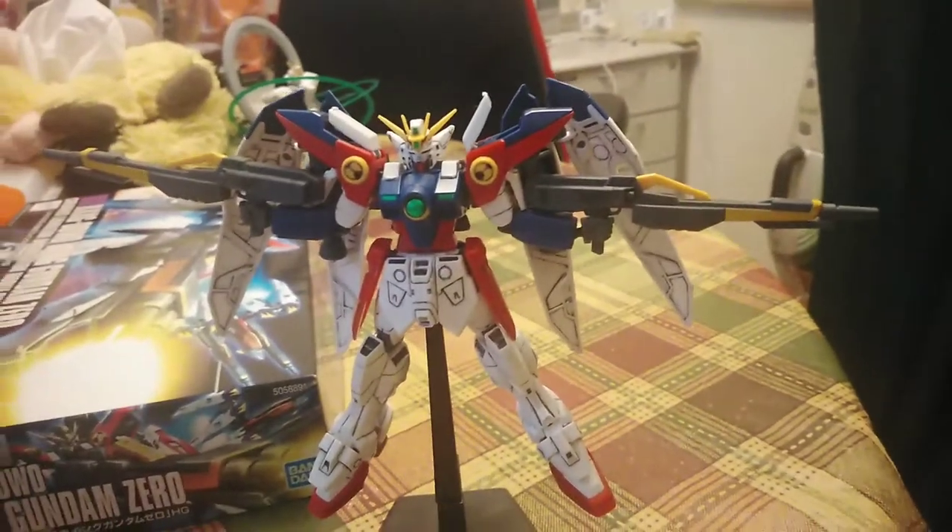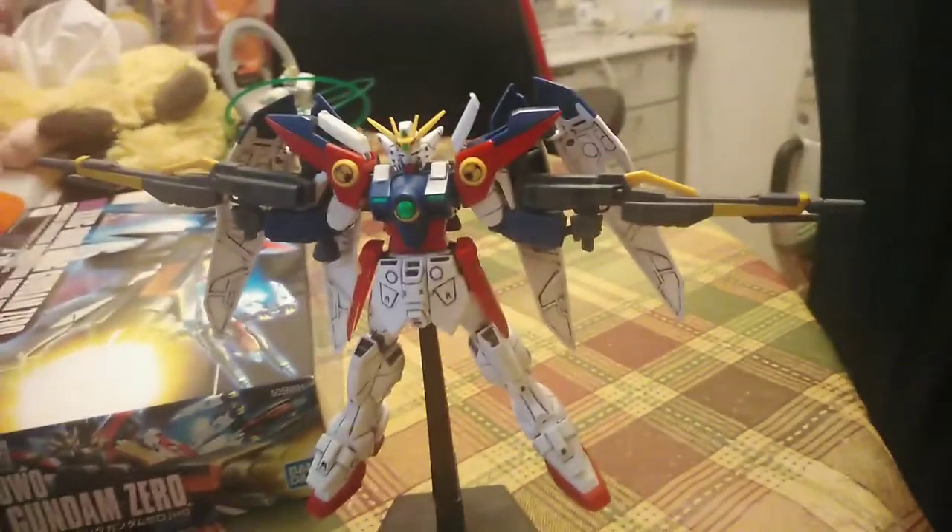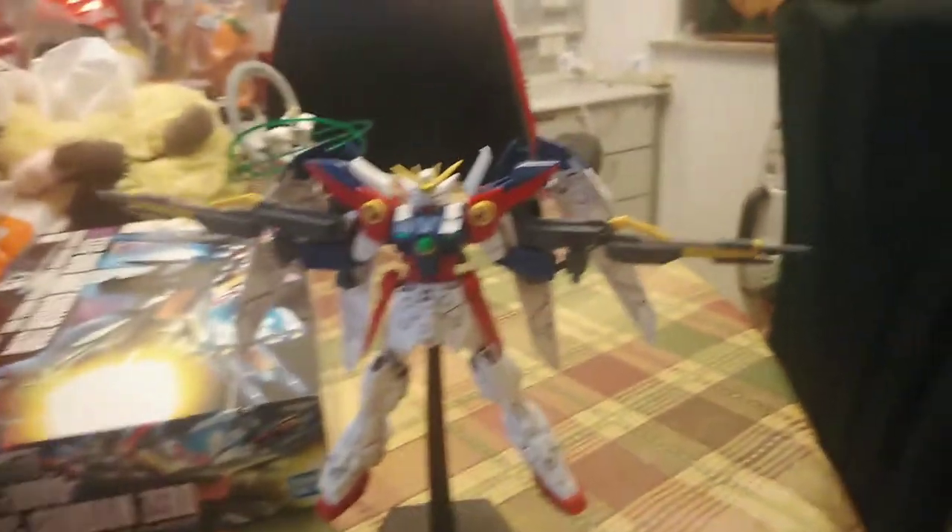It's around 1,000 yen — I got it for around 85 Hong Kong dollars. So it's alright, it's a fun little build.